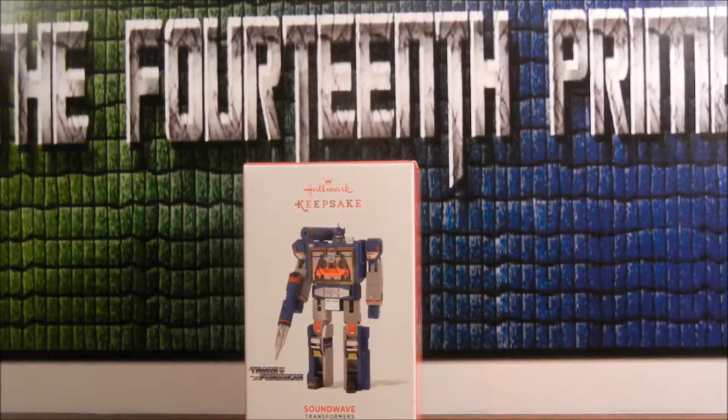Hi guys, Wartooth Prime here back with another video review. Today I'm looking at the Transformers Hallmark exclusive Soundwave.